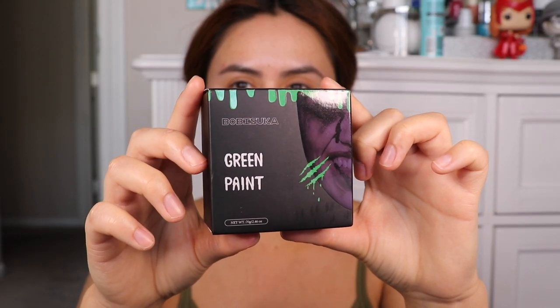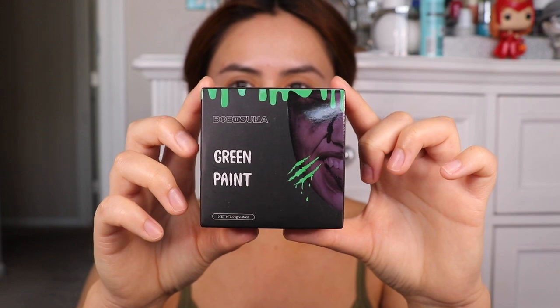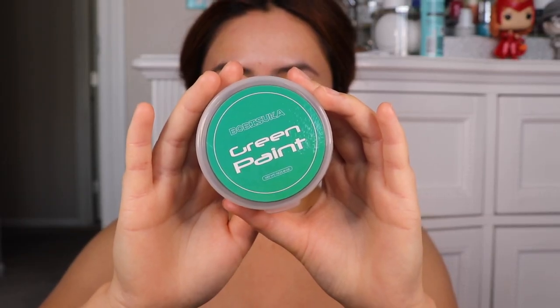So first I'm grabbing this green paint from the brand called Bobby Suka, and I got this from Amazon so I will link it down below just in case you're interested. It wasn't that great in my opinion, but I really wanted to make a She-Hulk video so here it is.